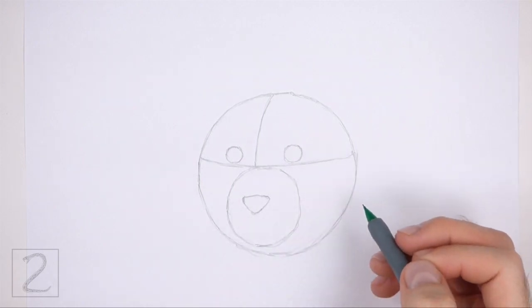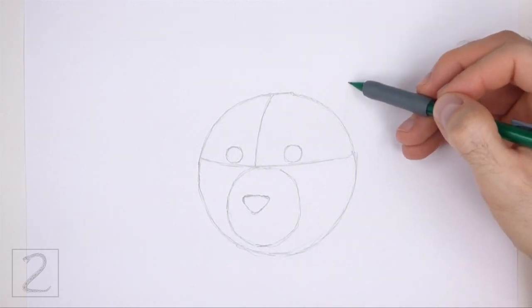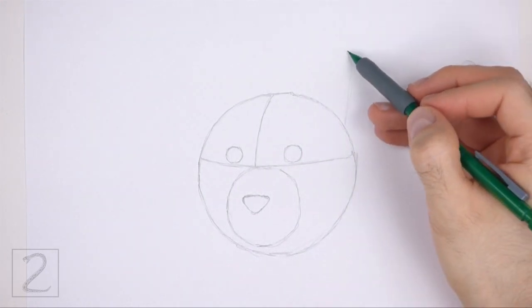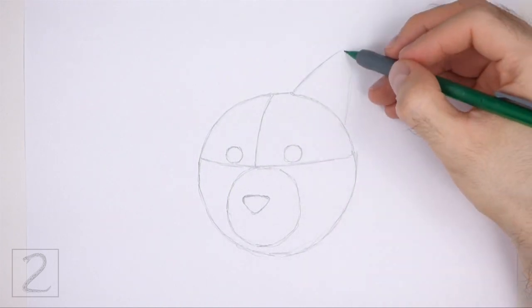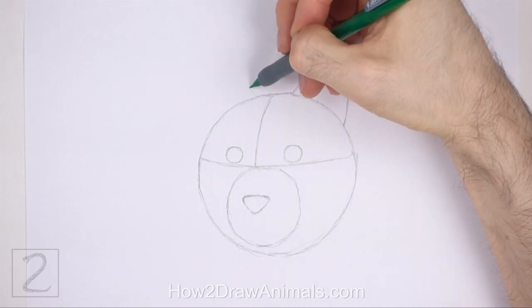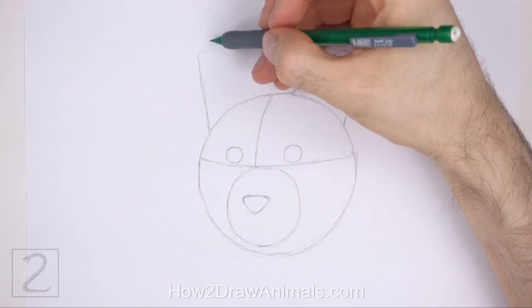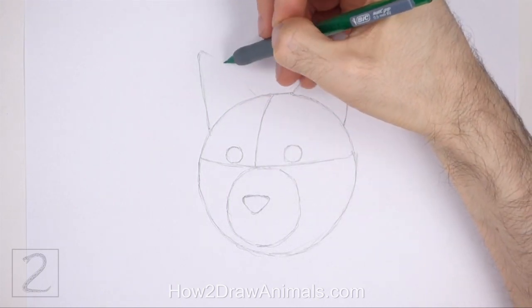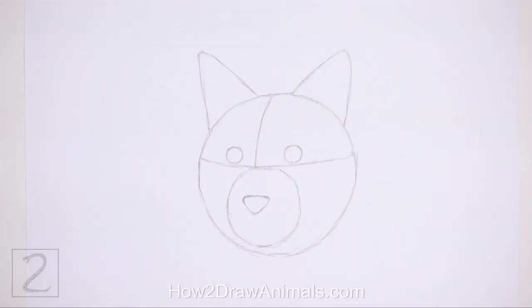Place the nose slightly to the left of center. On the top right side of the head, draw a big triangular shape as a guide for the first ear. The ear should be big in relation to the rest of the head. Make the tip of this shape slightly rounded. On the left side, draw another big triangular shape as a guide for the other ear. The two ears should be similar in shape and size. And that's it for the guidelines.